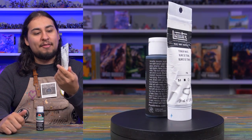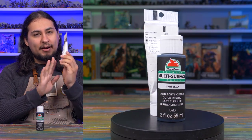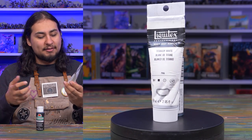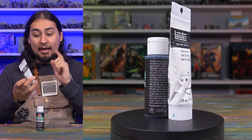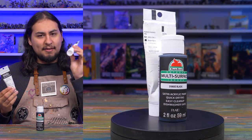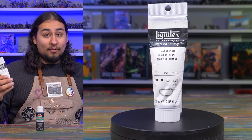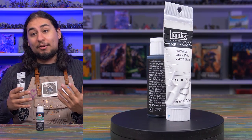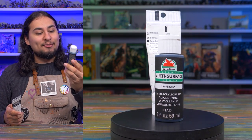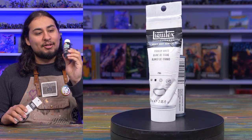I put a dollop of Liquitex Heavy Body Titanium White on every palette I work on, and it works wonderfully. It's heavy body acrylic — I might try a regular acrylic next time to see if I'd have to thin it a little less, but this stuff works absolutely great. I was a little surprised when I bought the Liquitex Black though — it was very thin and watery and hard to work with. In my quest to find a really good black, it led me to an unlikely place: Apple Barrel Multisurface Indoor-Outdoor 21985E Black, which is fantastic.